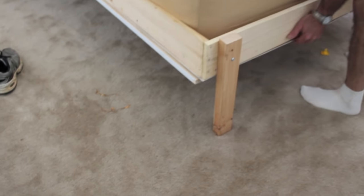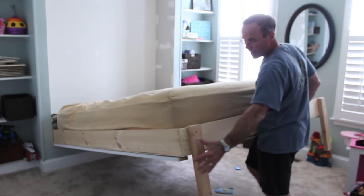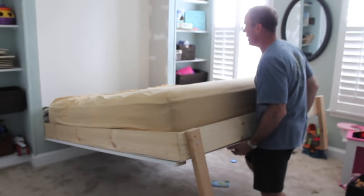These fold up on the sides. On the bottom, you lift it up. These just have one screw through them so that the links fall down when you let it down, and you put them up when you're done.